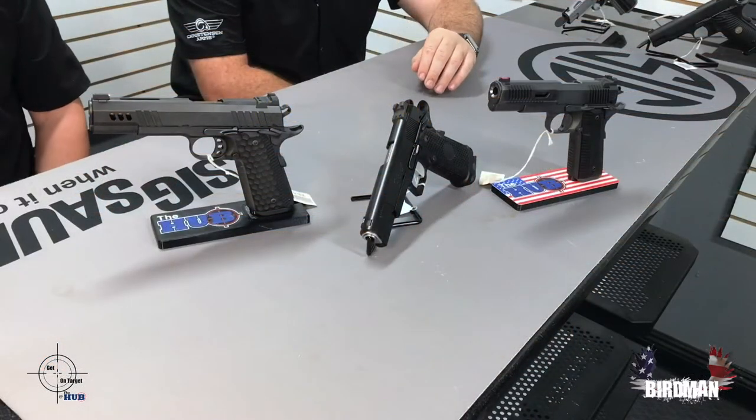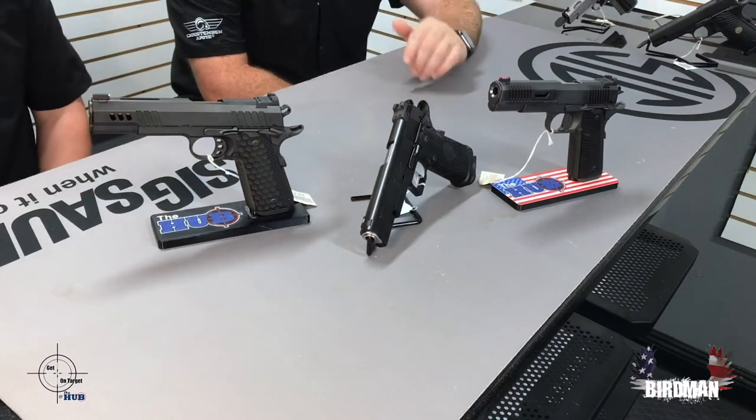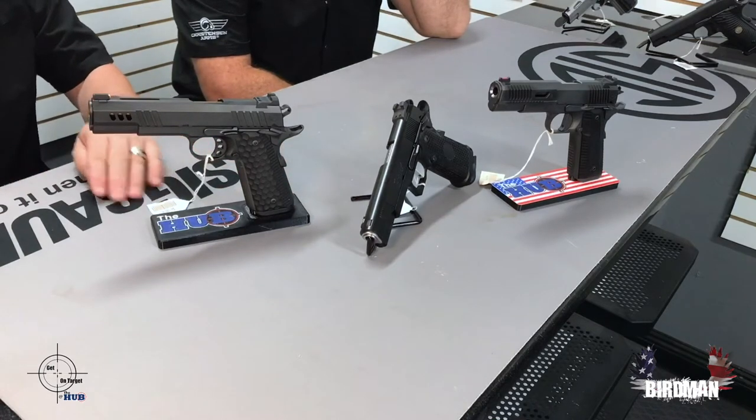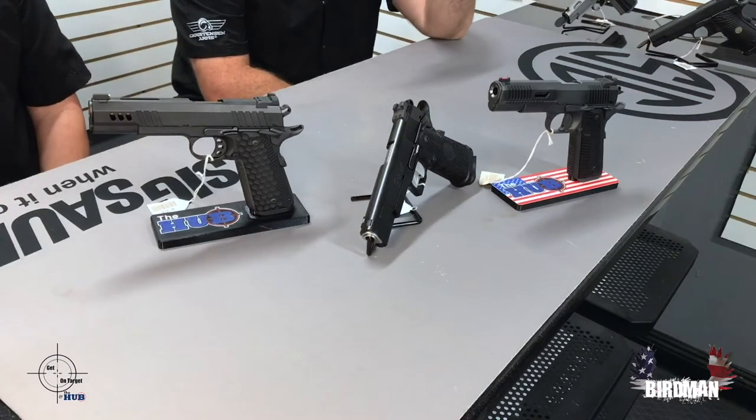So anyway, Nighthawk Custom. I love Nighthawk Customs. I don't have this much money — I want all these guns and I just don't have this much money. It's very hard when you look at Nighthawk. When we go to a show — we were just at a show and we went to the Nighthawk Customs booth — and you see some of the finishes that, like, you've had some of these guns in your store but you haven't seen that finish. And you're like, 'Whoa, whoa, whoa. What's that?'